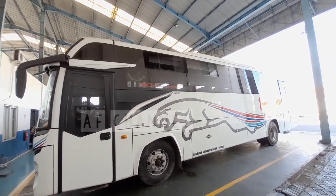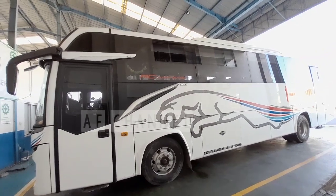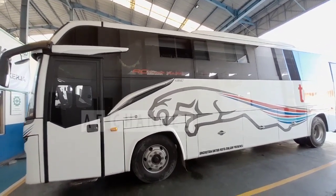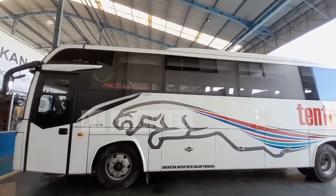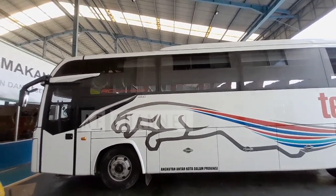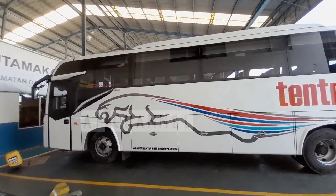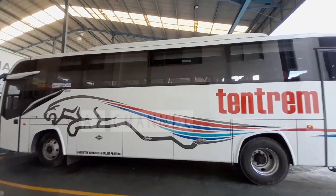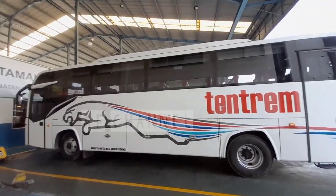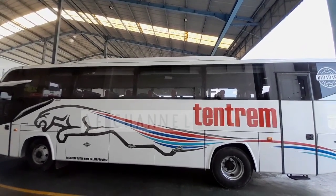Oke, teman-teman, itu saja review kali ini, semoga bermanfaat buat teman-teman semuanya. Kalau ada pertanyaan seputar unit ini atau dunia otomotif seputar truck dan bis, silahkan tulis di kolom komentar. Mungkin ada yang request pembahasan mengenai truck dan bis dan lain-lainnya, silahkan tulis di kolom komentar. Oke, sampai jumpa. Terima kasih sudah menonton. Wassalamualaikum warahmatullahi wabarakatuh.